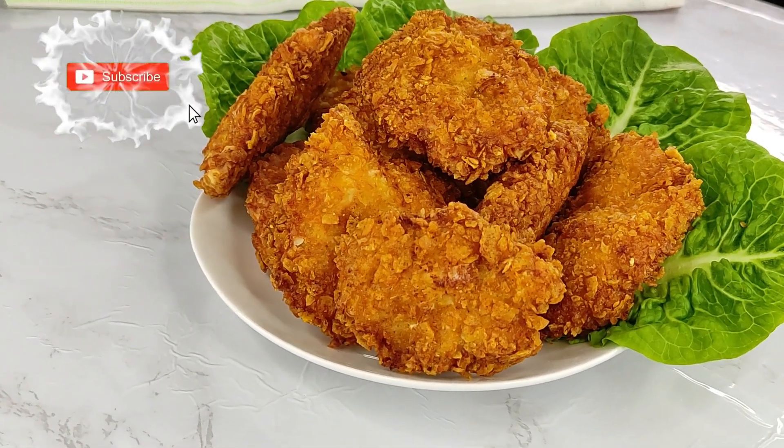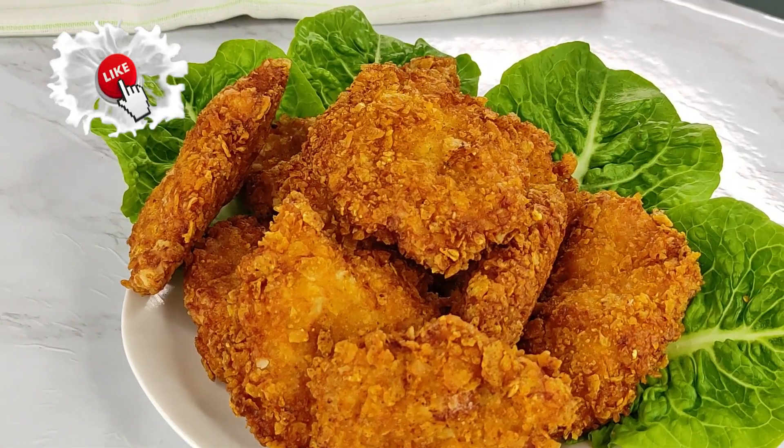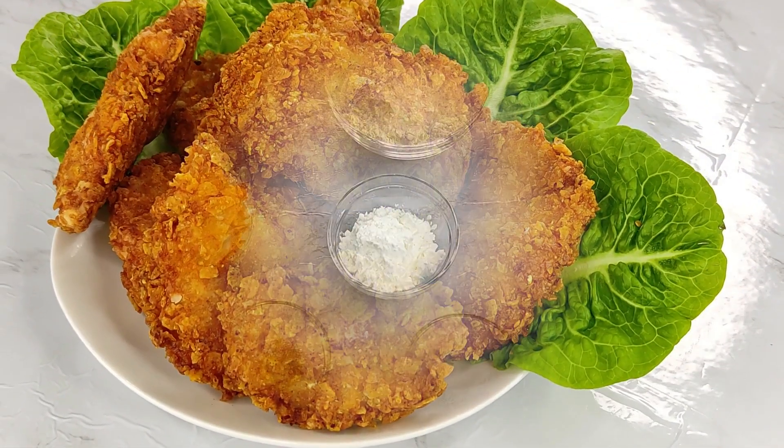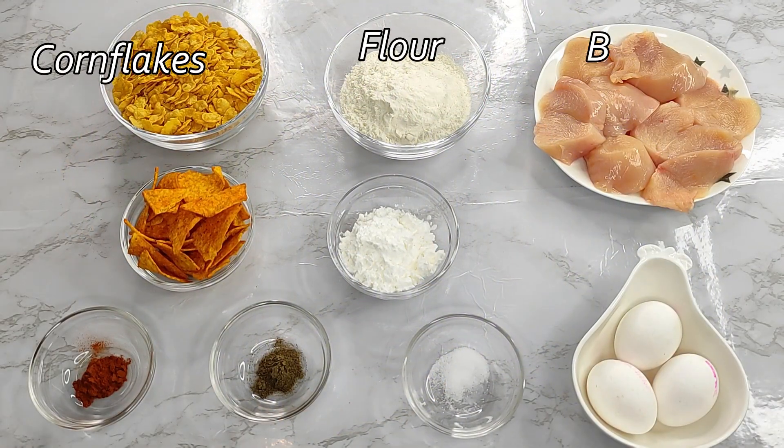Hey guys, welcome back to my channel. My name is Navina, thanks for stopping by to check out today's video. If you're new here and just recently subscribed, you are welcome. In today's video I'll be sharing with you how I made my simple homemade delicious chicken nugget.